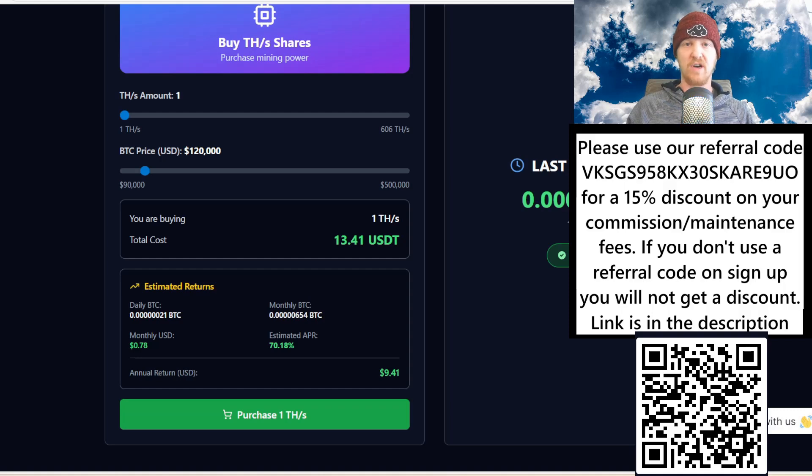Nexor Mining has had quite a few updates since I made my first review video. They just plugged in a bunch of ASICs and now have a total of over 1500 terahash, with 606 terahash for sale as of the making of this video.